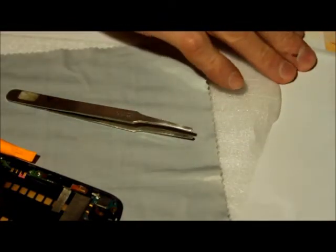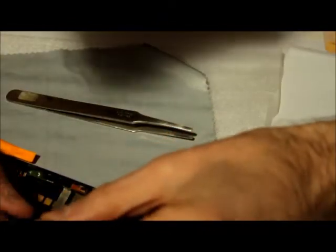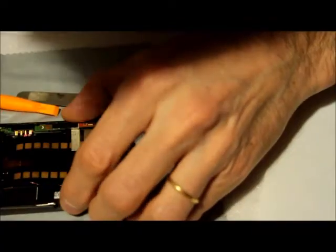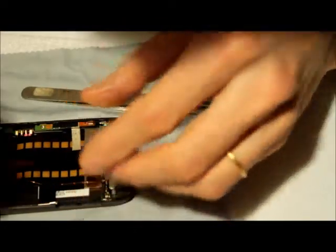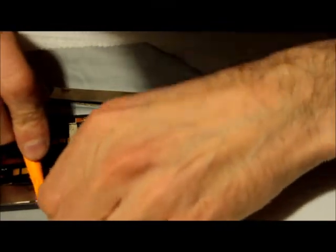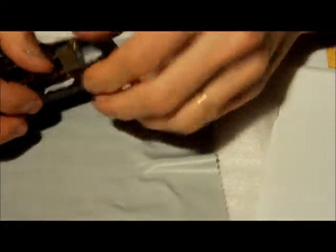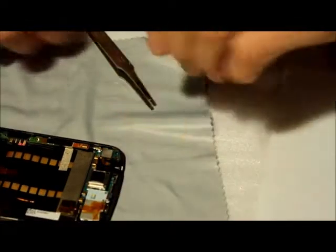It seems like the flex got stretched a little bit. Now for the volume control — volume up should go up, volume down should go down, that's a universal rule. There's a little gap here so we're going to sneak it in there. It seems to be in place now — the volume control is in. Now we have this plastic part on the bottom that has the vibrating motor.